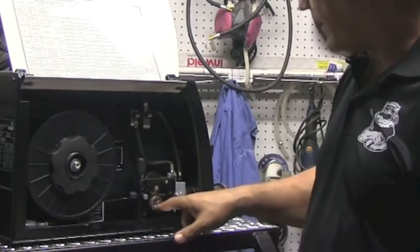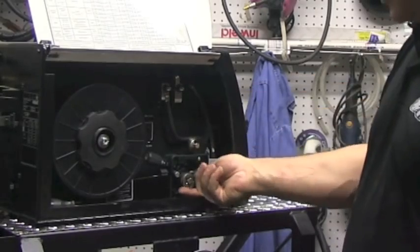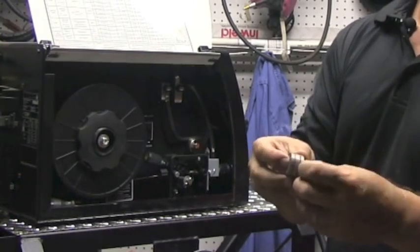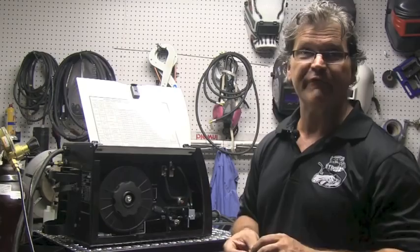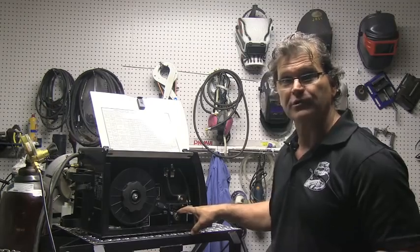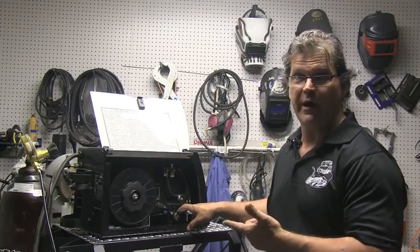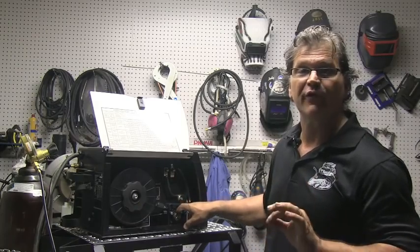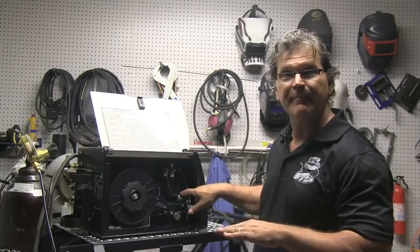The drive rollers on this unit are spring-loaded and pop right off. One is knurled and one is smooth — the knurled one is for flux core, the smooth one is for solid wire. I'm using solid wire today; flux core is a topic for another day. You want the correct size drive rollers for the wire you're using. These drive rollers work on .030 or .035 wire. If I go down to .024, I need the correct drive rolls for that size, because the groove might be too deep for the solid wheel to even pinch and get a bite.